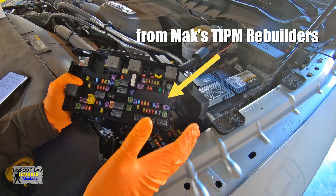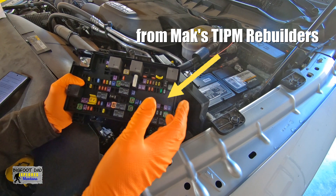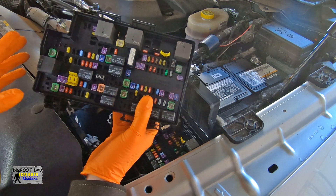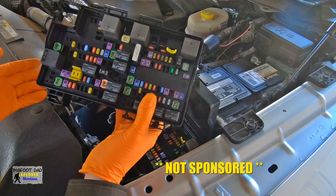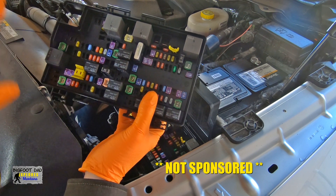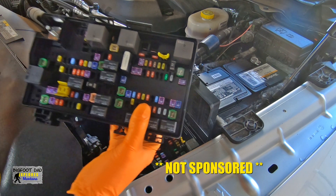So I bought this unit from Max — it's an exact replacement. But why do I call it an upgrade? I want to make it clear that I'm not sponsored by Max, or any company for that matter. This is my own review, and I spend my own money on this. Max doesn't even know I'm doing this review yet.